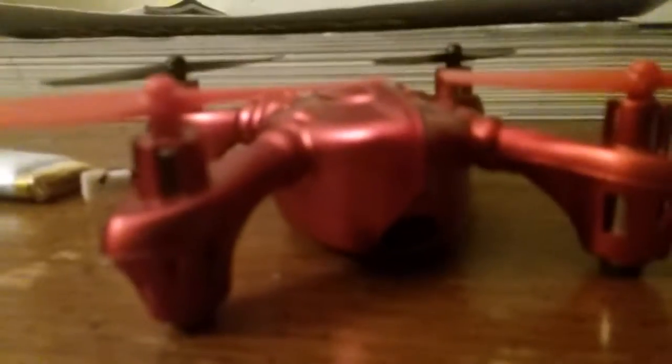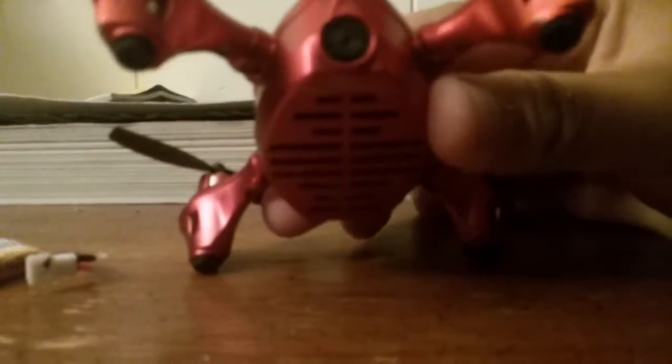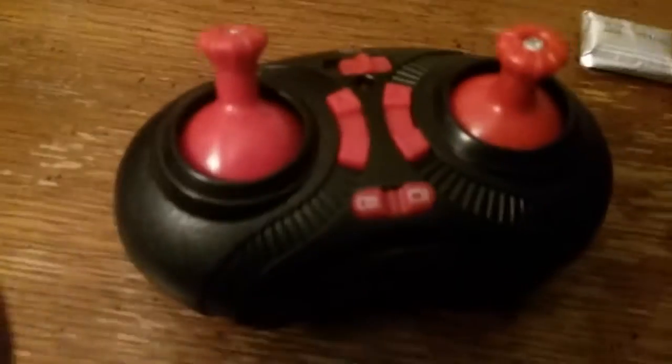What is up guys, Fatal Vlogs here. We got this drone that I bought — we're gonna be making exploring videos on a new level. Look at this, we got a camera, the camera ain't even that bad guys. So we're gonna be exploring on a new level. Got this little controller right here. I haven't really messed around with it that much because I really don't know how to drive it, but yeah, that's the controller.